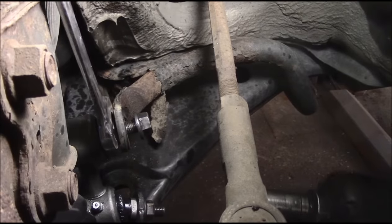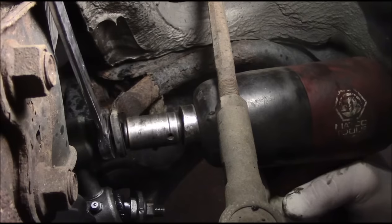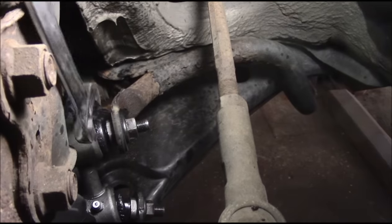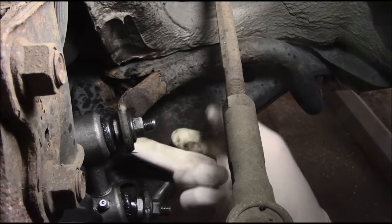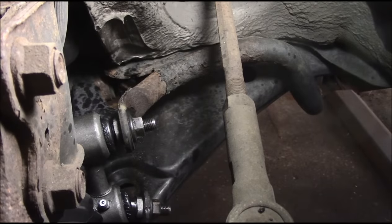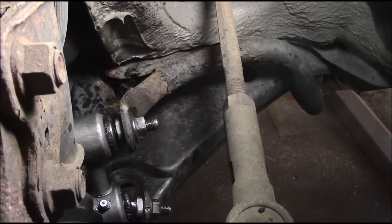Nice and tight. Then we're going to do the exact same thing on this one - turn it a little bit so we get our wrench on it. Cover your ears. Nice and tight and that's it. Now we're going to go around to the other side and repeat the same procedure. Remember once you have this on here you need to get in here with the grease gun and grease it - here and here. Remember that play we had in there before? Now no play whatsoever, up or down.